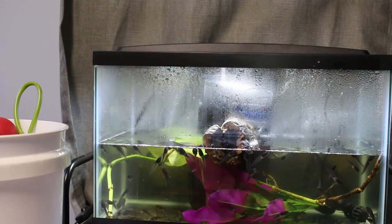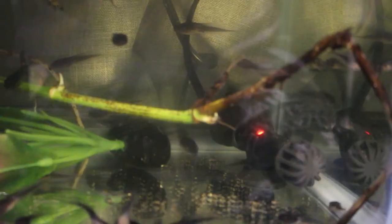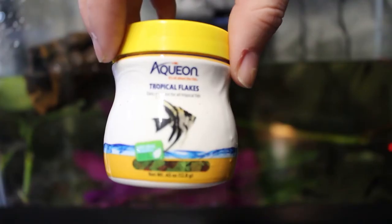Now we're going to talk about enclosure setups. Behind me I have a simple 10-gallon starting kit that you can buy at any local pet store. They usually come with a filter, a heater, a net, and some fish flakes. They're usually pretty basic. If you already have a tank at home, whatever size it is, you can use that. You just have to purchase a filter and then an appropriately sized heater that will get the water from 78 to 82 degrees.